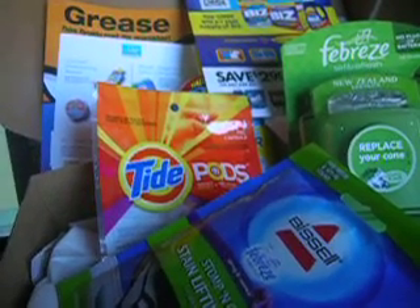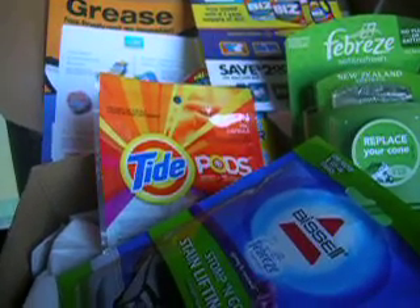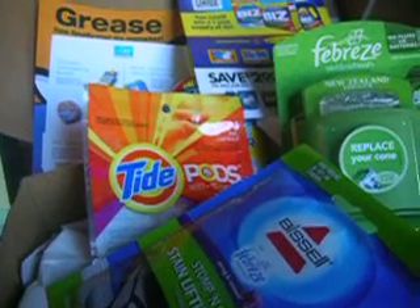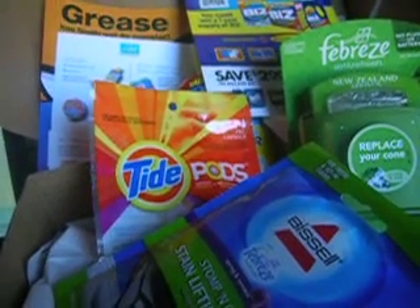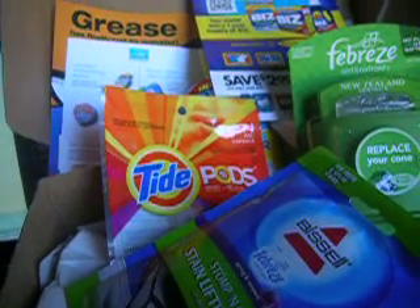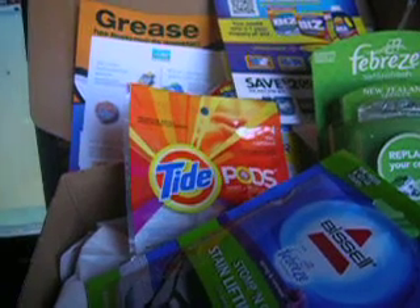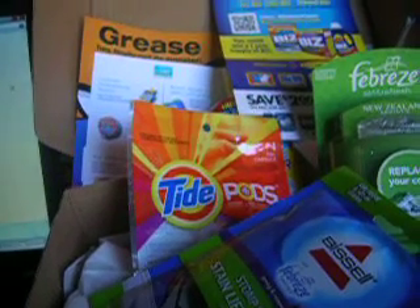The customer service pretty much saved this whole experience for me, so I'm still happy with Cravebox. I've repeatedly emailed them and posted on their Facebook page hoping they learn from this and compile boxes up to the same standard as the back to school box, the book lovers box, or the Thanksgiving box — which I really liked. Customer service was excellent: immediate reply, full refund issued.